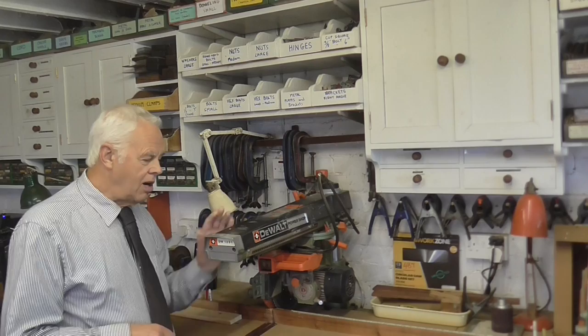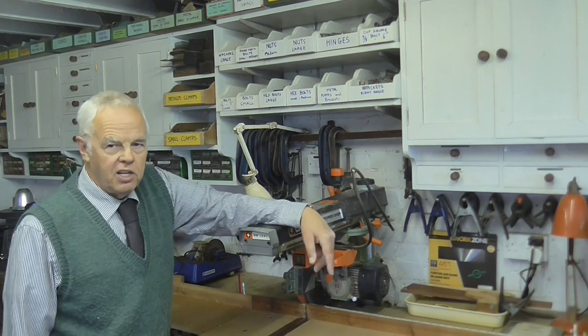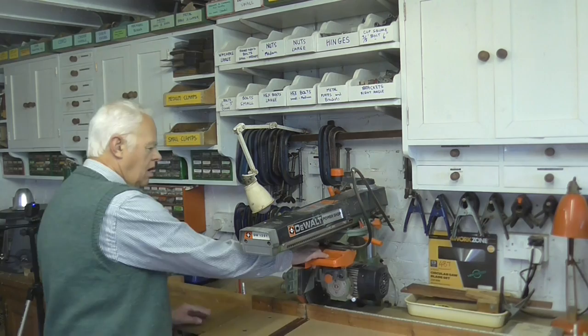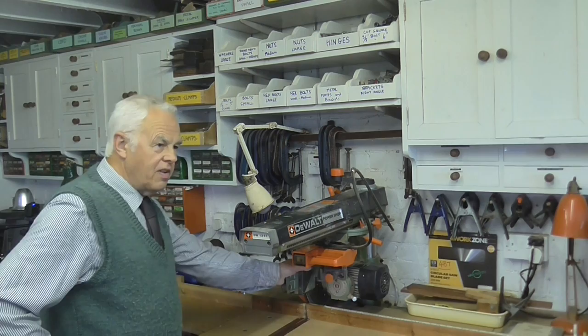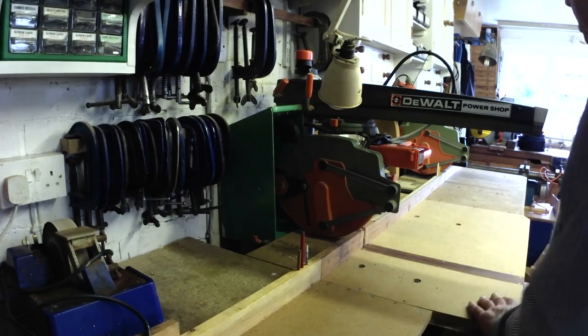This is my DeWalt DW1251 radial arm saw. If you've never seen a radial arm saw before, this is it. Basically it's a 10-inch circular saw blade which rotates, and you place your wood against the fence here and pull the saw across — and it cuts a lovely square edge on the end of the timber. This one has a 10-inch blade, or 250 millimetre if you prefer metric. You'll notice mine is in a long bench, and when you buy the saw originally it doesn't come with this.